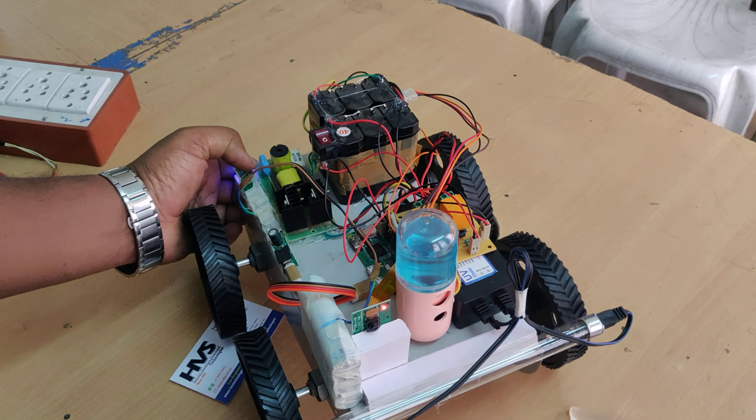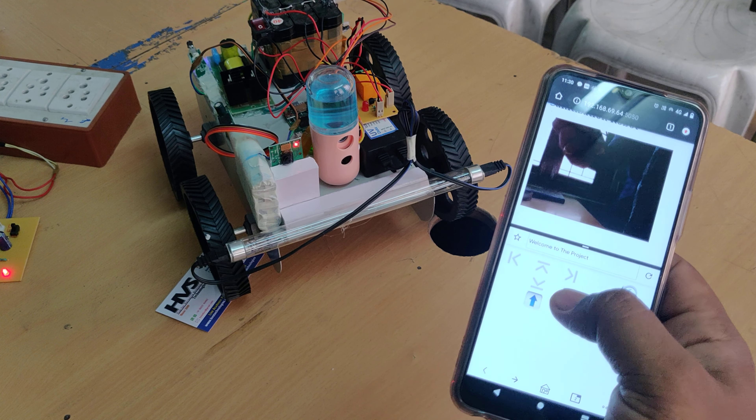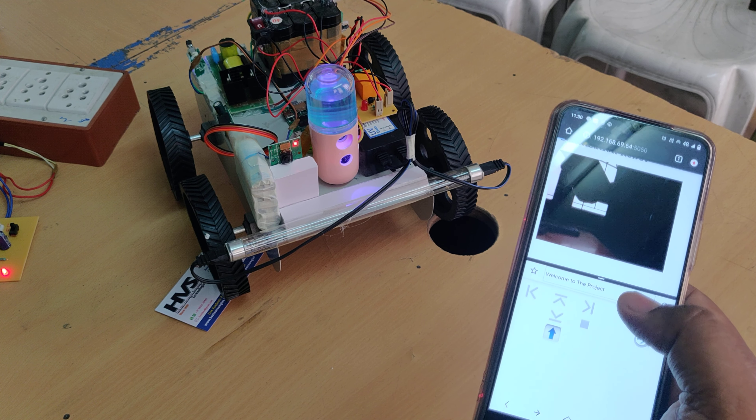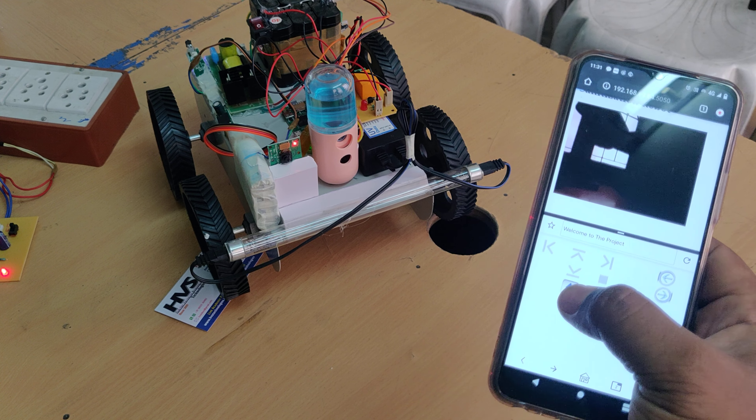We also have the sanitizer spray here. The sanitizer is coming out as a fog spray. There is only one switch to turn the sanitizer on and off.